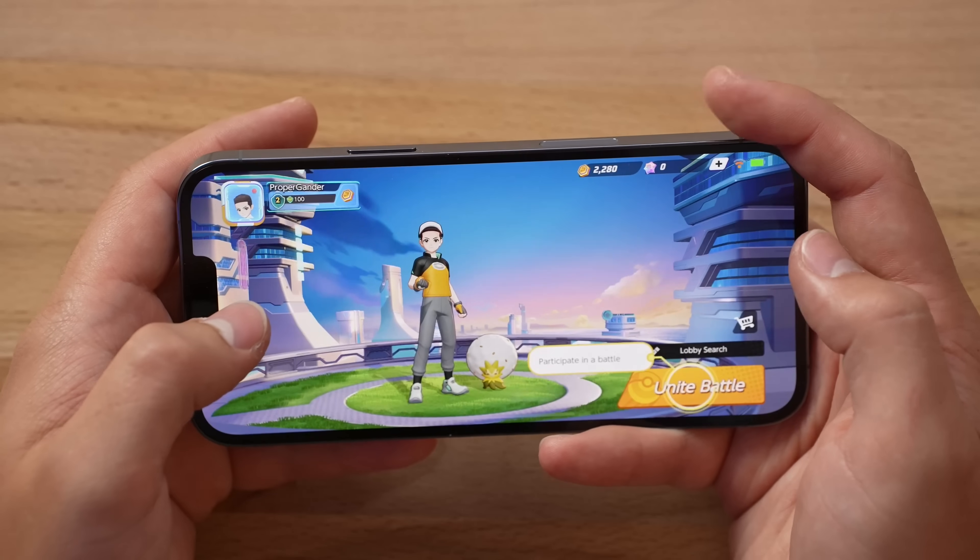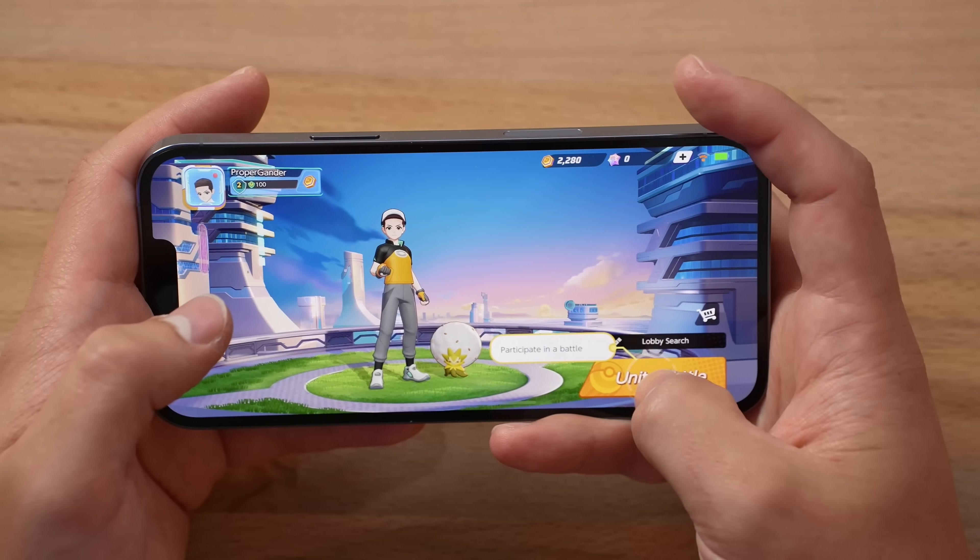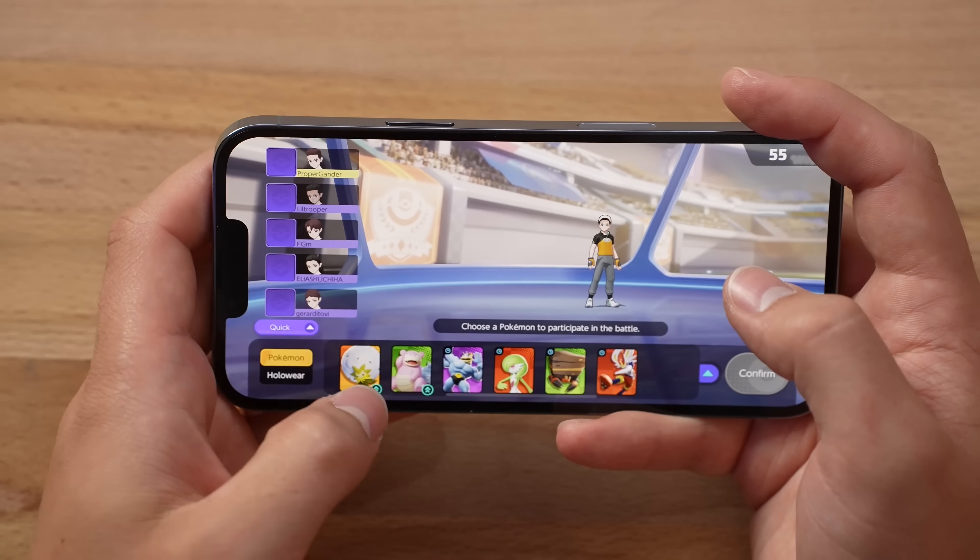This is one of my first times playing this game, but I'm definitely excited! The settings are set to the highest quality, 60 FPS! By the way, no display dimming at all!